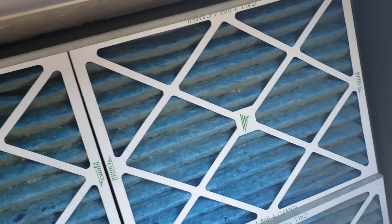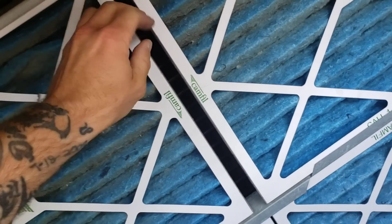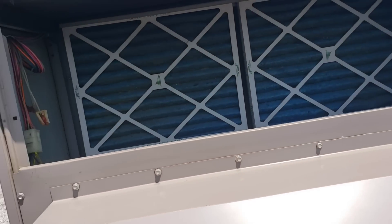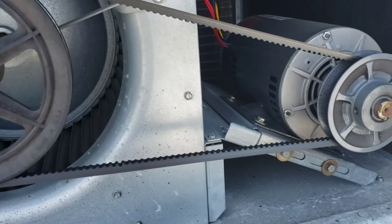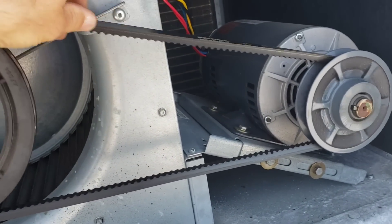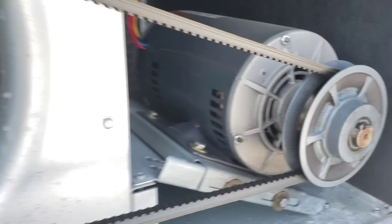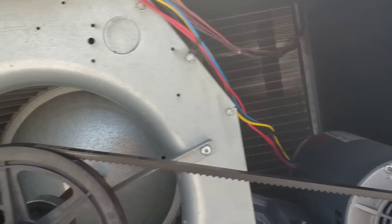Quick visual: filters look good. I already looked behind there at the evaporator — it looks good too. I came over and inspected the blower — blower looks good, and the belt looks brand new. There's a little bit of a ridge in the pulley, not terrible. I'm not a real big fan of how deep that belt sits inside that pulley, but right now that's the least of my concerns.